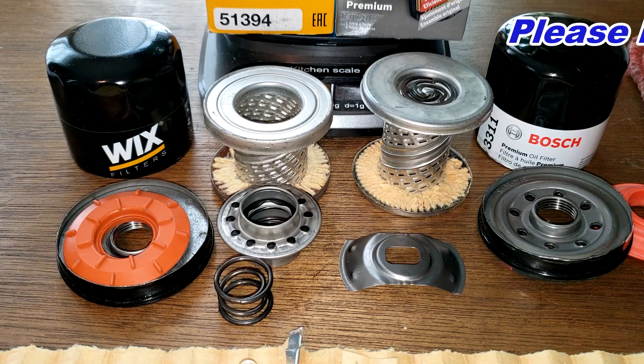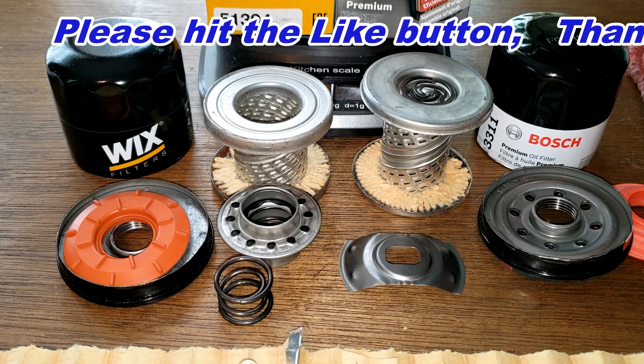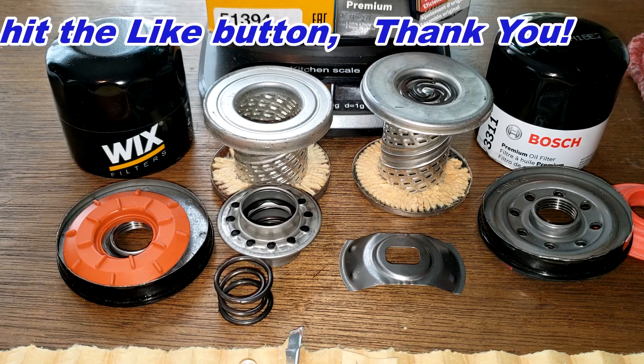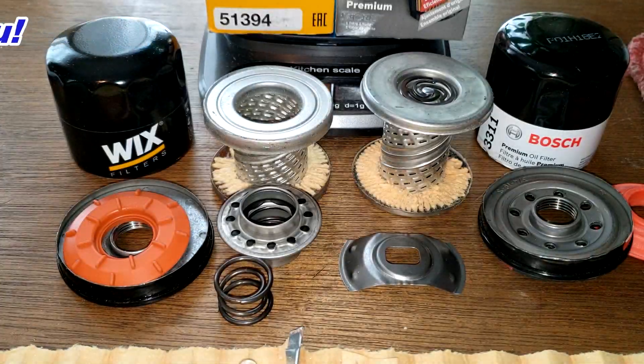I'll wrap this video up. Don't forget Oil Filter Friday - I open up a new automotive oil filter every Friday on this YouTube channel. If you like this video, please hit that like button. Thanks for watching and take care.